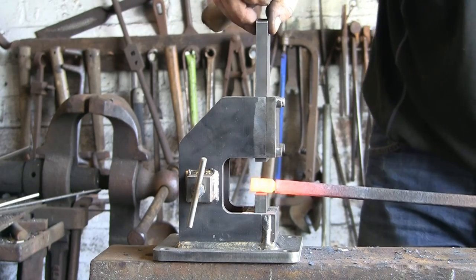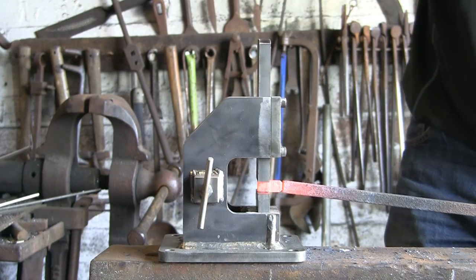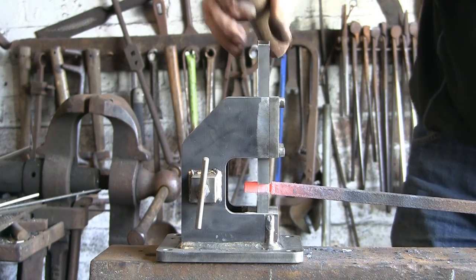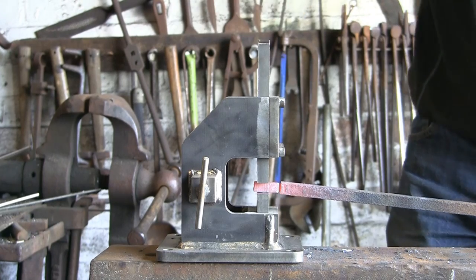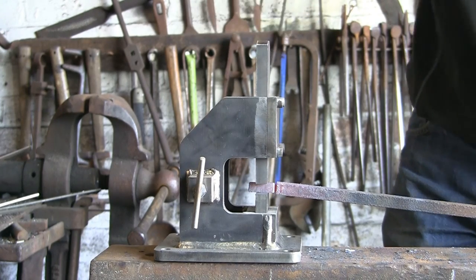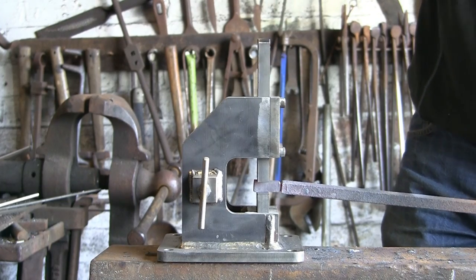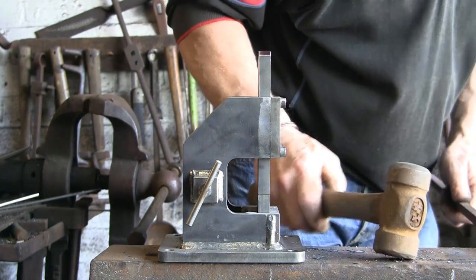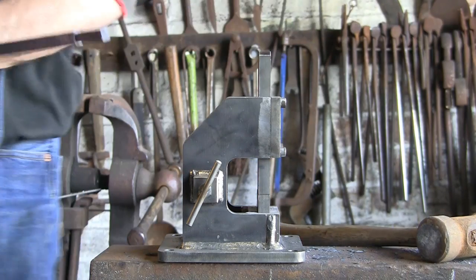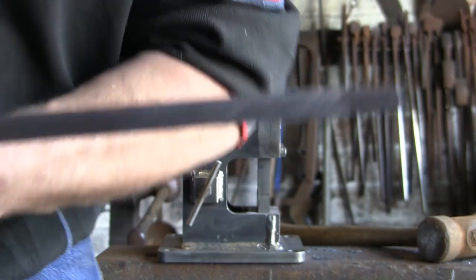Yeah, doing the job I dare say. If you wanted to put a recess right the way around a bit of bar - just that width, half inch - that would do the job quite nicely. You can see what it will do. I'm no expert with it yet, and I'm not saying I ever will be, but this is literally the first time I've ever played with one of these tools. So you can see there - it's flattened it out quite nicely. That's what it does.